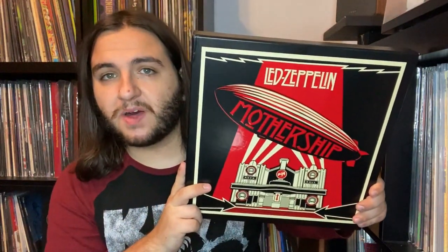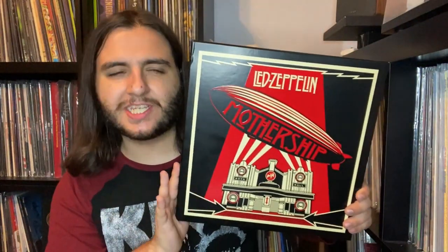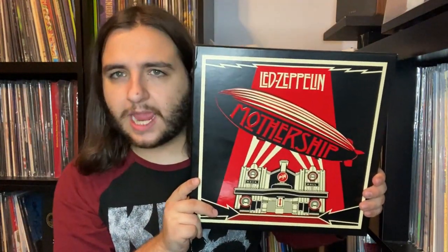What's going on vinyl community, welcome to another unboxing with the Record Spinner. In today's episode I'm going to be doing an unboxing of Led Zeppelin's Mothership — this is a four LP collection of the very best of Led Zeppelin. Now I understand with compilations it can be a bit of a mixed bag, with certain songs not appearing or appearing for weird reasons, but I think in the case of Mothership this is a perfect compilation.